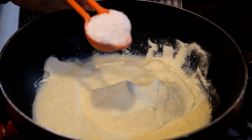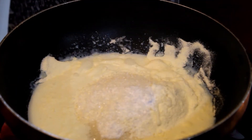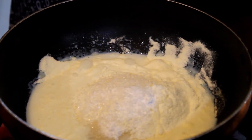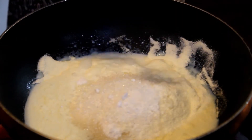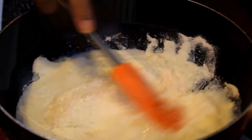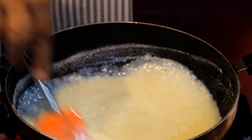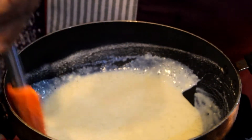We add 3 tablespoons of the mix. We add it into the mixture.